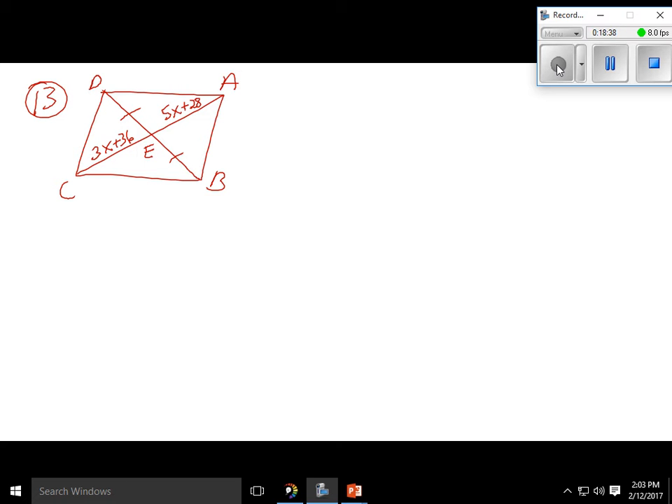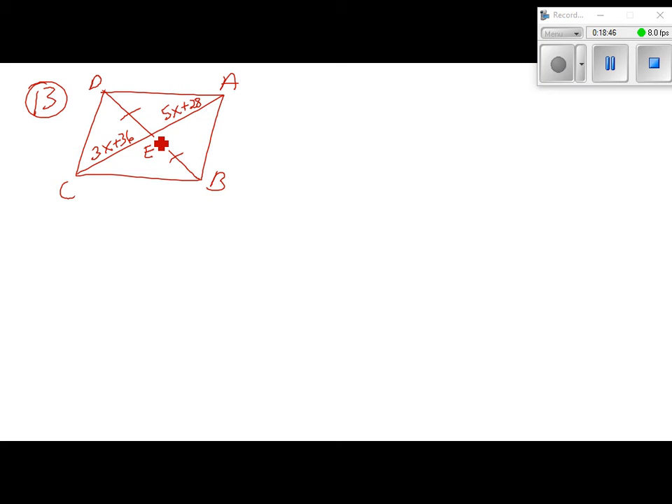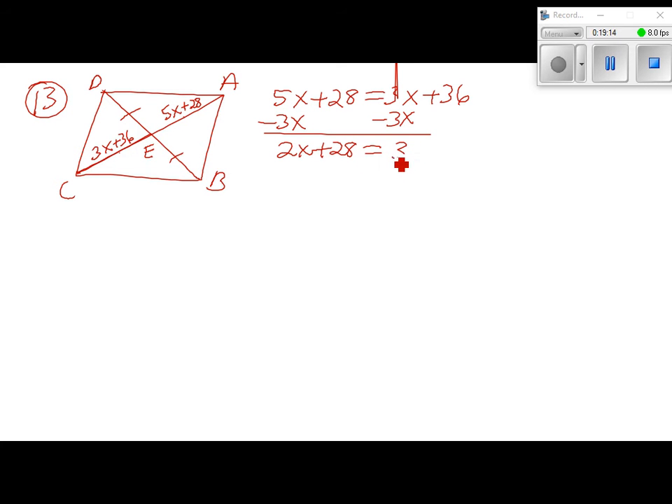Number 13: find the value of x that makes quadrilateral ABCD a parallelogram. They tell us AE is 5x plus 28 and CE is 3x plus 36. In a parallelogram, diagonals bisect each other, so those two must be equal: 5x plus 28 equals 3x plus 36. Subtract 3x, giving 2x plus 28 equals 36. Subtract 28: 2x equals 8. Divide by 2: x equals 4.